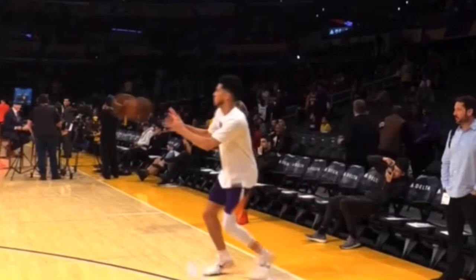But this is just a pre-game warm-up, not in-game. So I would assume that once he gets in-game, he's going to be really focusing in on that rim.